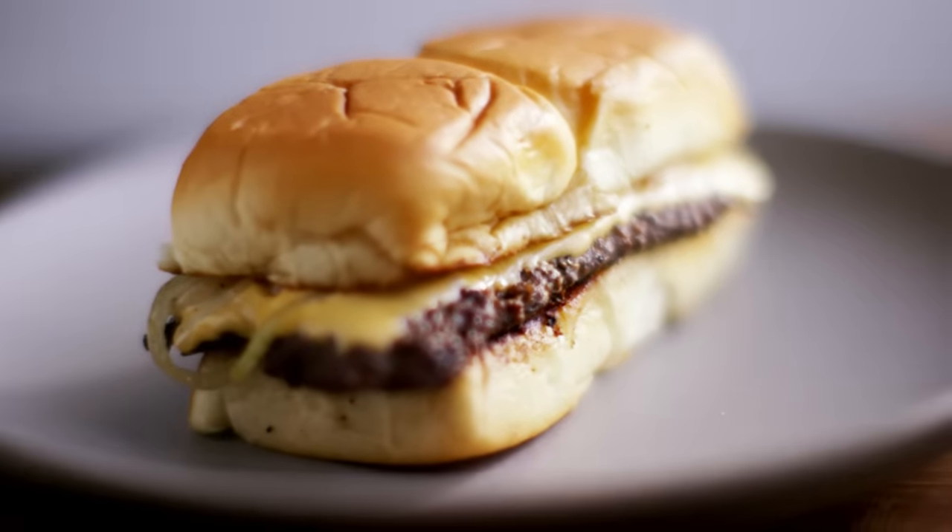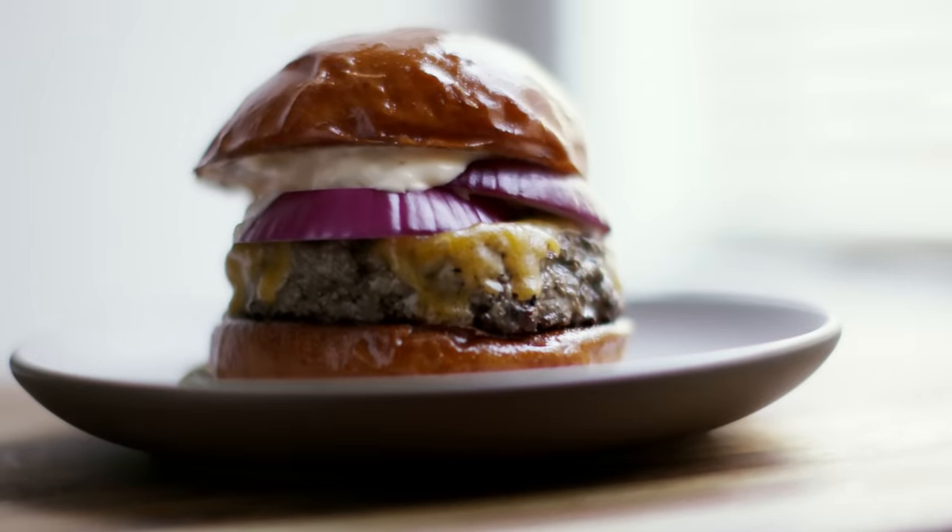Hello, my name is Andrew. Welcome to my kitchen. In this video, I'm going to be talking about cheeseburgers — specifically ones with thin patties versus ones with thick patties.